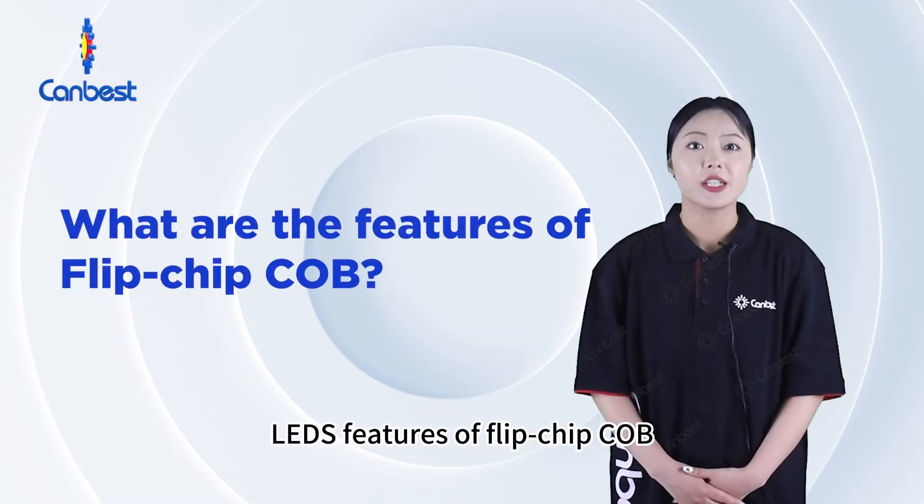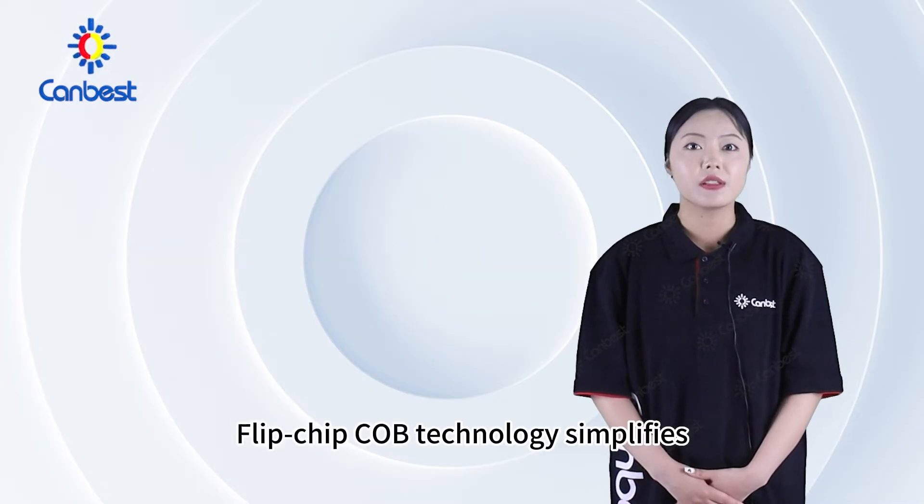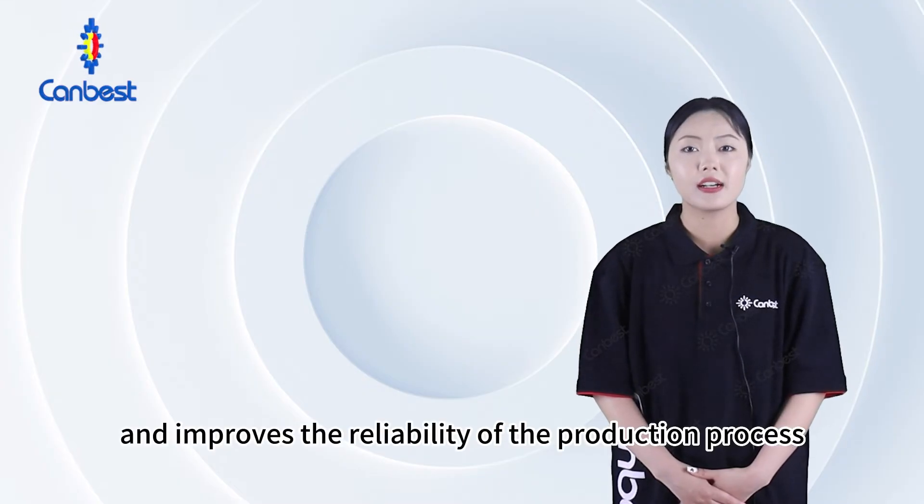Features of flip-chip COB. Firstly, ultra-high reliability with a more stable operation. Flip-chip COB technology simplifies process flow and improves the reliability of the production process.